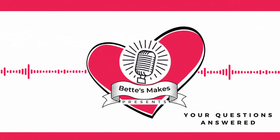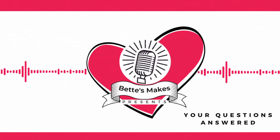This is the Creative Crafters Podcast. Hi, I'm Bette from Bette's Makes, and this is your questions answered. A hard time setting up your laptop, that's one story. But having to need a card mat, that's quite another.